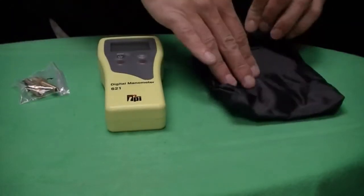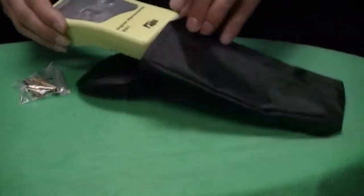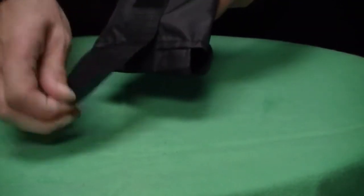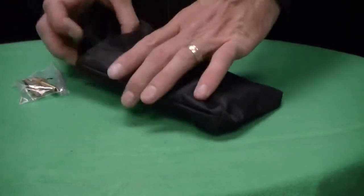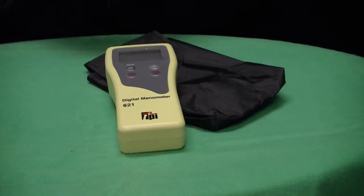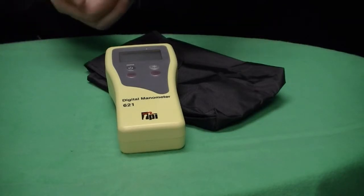This particular model is a differential manometer. The 621 comes in many different forms with kits, including bits and pieces that one might use for static pressure or furnace duct pressure testing.